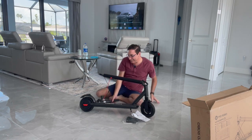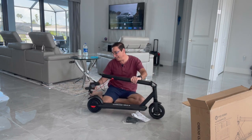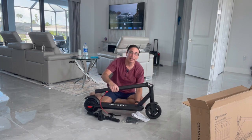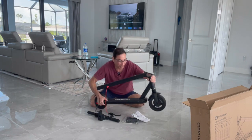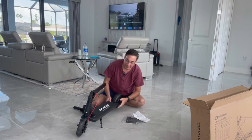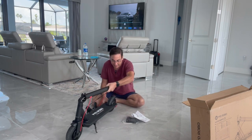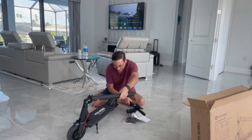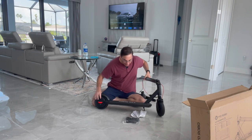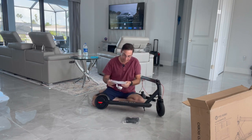It looks like it's got a nice big wide deck. This is the handlebar assembly, and you can see on the side there's a fixed end — so you can just put it down like that. Let's see how to put this thing together and give it a little try.